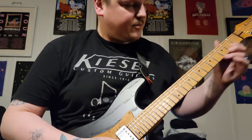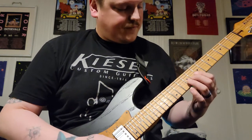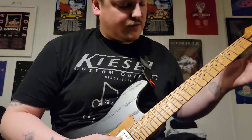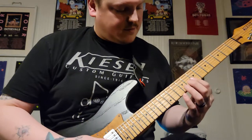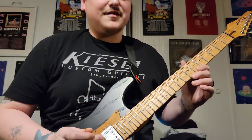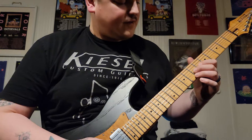Instead of doing the harmonic, you slide up and then do this chord. You're doing the same slide you did before, and then this is the really fun part of the lick.